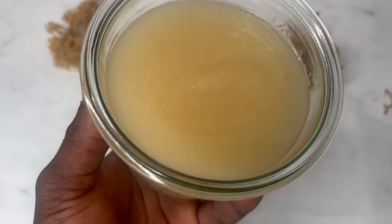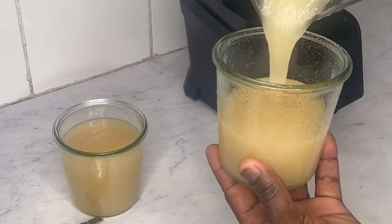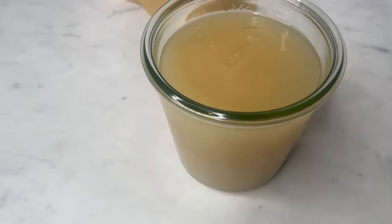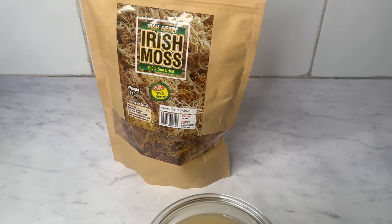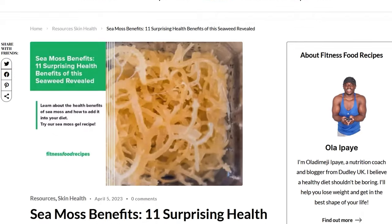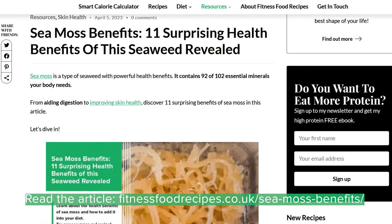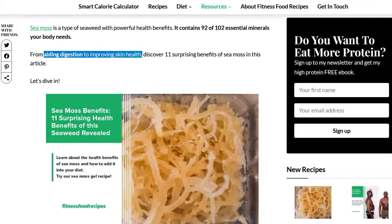CMOS Gel is a delicious and nutritious superfood that has quickly become popular among vegan and plant-based food enthusiasts. It is versatile, nutrient-dense and can be used in many different recipes so you can reap all its potential health benefits. From aiding digestion to improving the texture of your skin, it is also believed that CMOS contains 92 out of the 102 essential minerals your body needs.